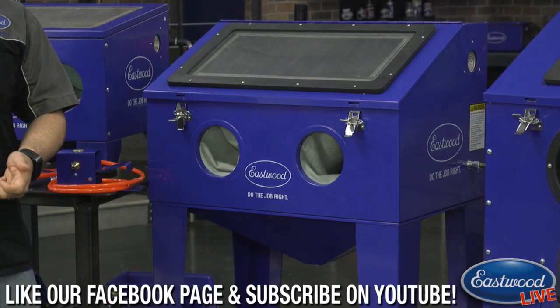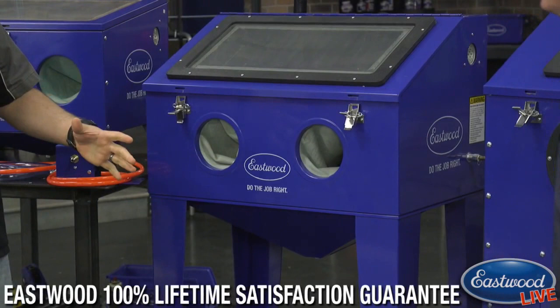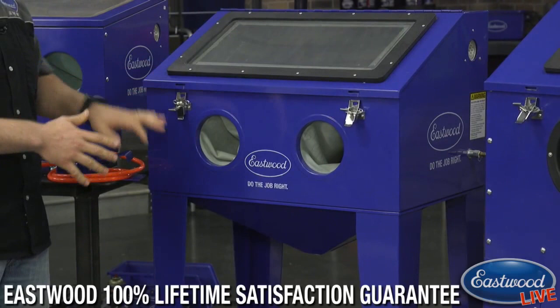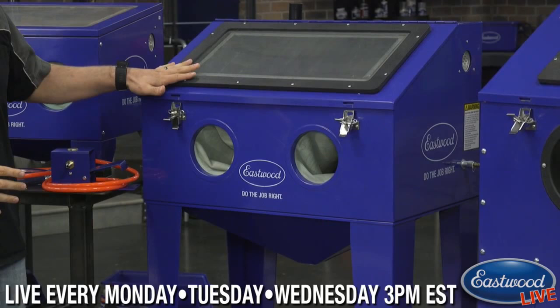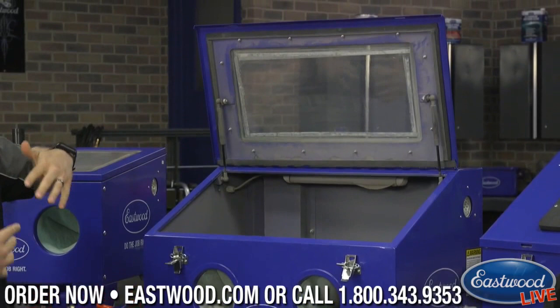Another great thing is this cabinet sits perfectly on top of our big parts cleaner, so you can move it out of the way when you need to use the parts cleaner, or set it up with full standing legs if you've got the room. It's a good solution for someone who doesn't have much space but still wants enough area to blast larger things. This unit also has struts so you don't have to worry about the door coming down and smacking you in the face.